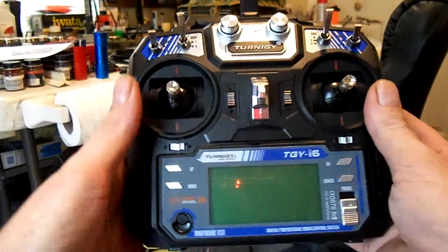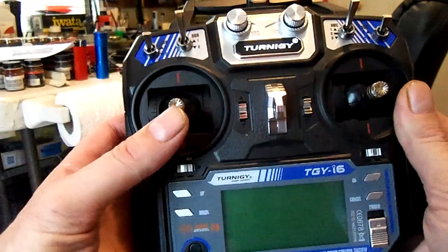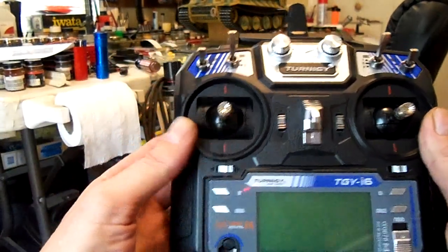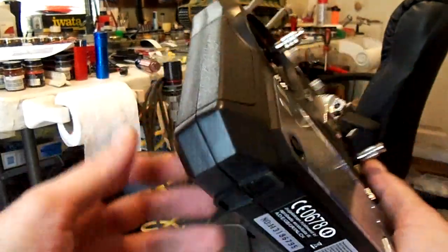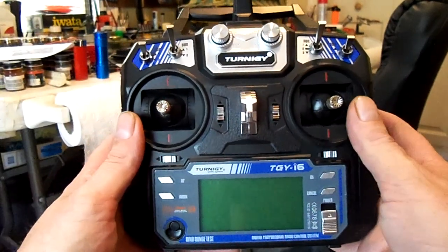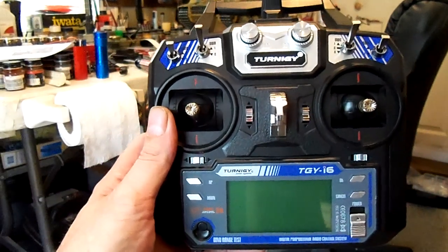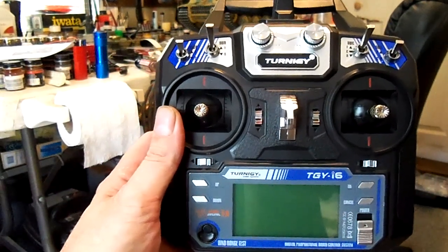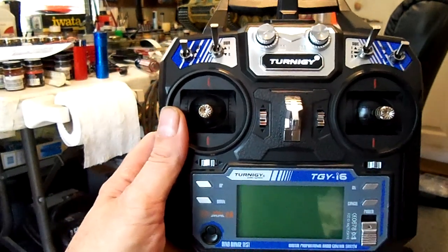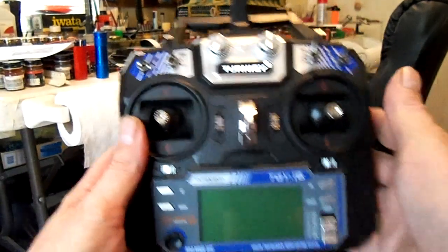The first thing is that I do not yet have self-centering on this stick, but by leaving it in the middle we can simulate that it has self-centering. I still haven't opened the radio up to see what's inside. I don't think the same lever from the 9x is going to work in this Turnigy radio, but if you saw the video I did on the HK6S, all I did was pull the self-centering lever out and duplicate it in styrene. It's not really a big deal — I don't think there's a self-centering lever I can't duplicate in a couple of hours.